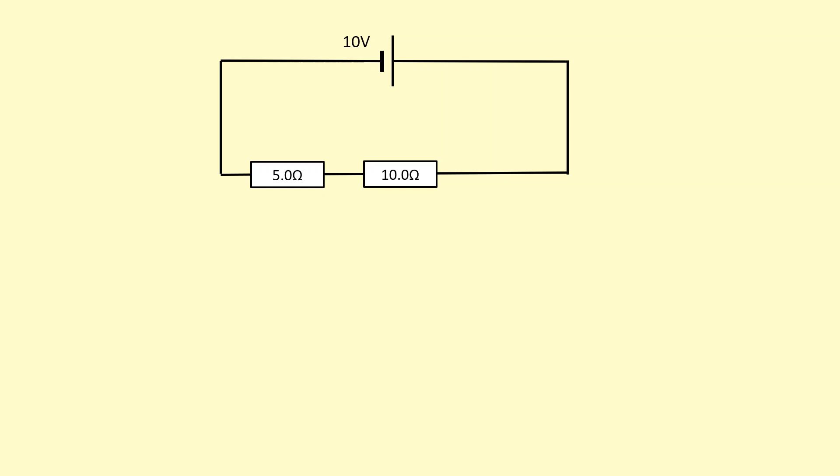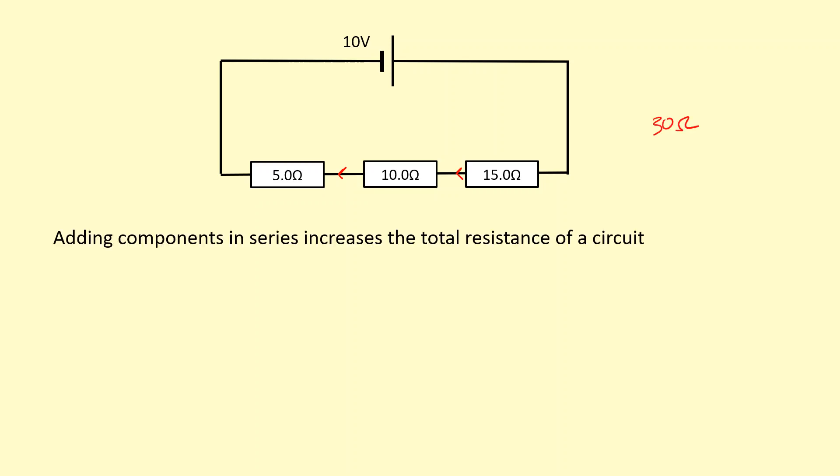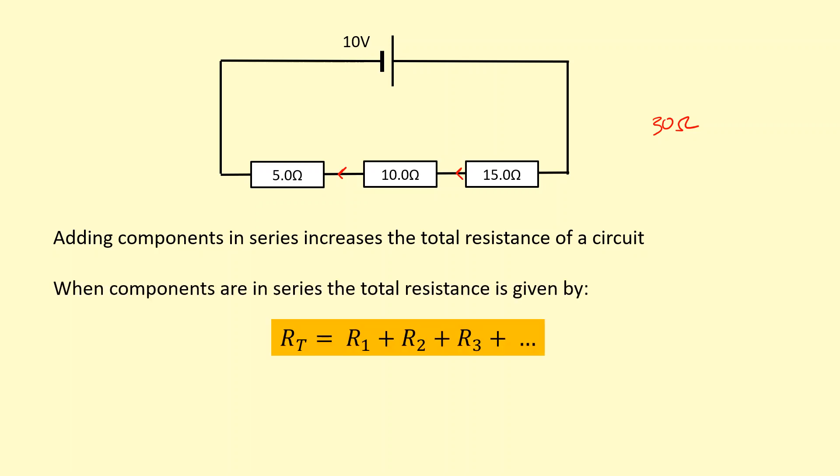In this circuit, we have two resistors that are in series with each other. Because the current would have to go through both of them, you have to add up the resistance. The total resistance in this case is going to be 15. And if I add another resistor, I simply just add on that. So 5 plus 10 plus 15 is going to be a total of 30 ohms resistance. So adding components that are in series increases the total resistance, and you simply add the resistance of the individual resistors.